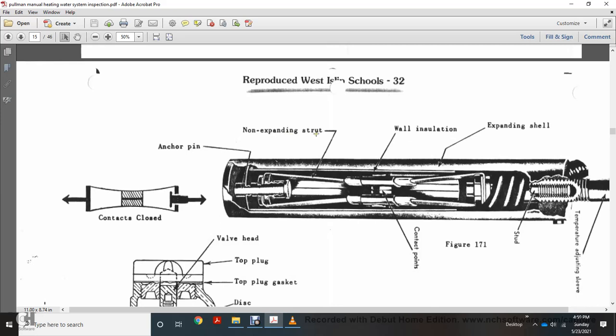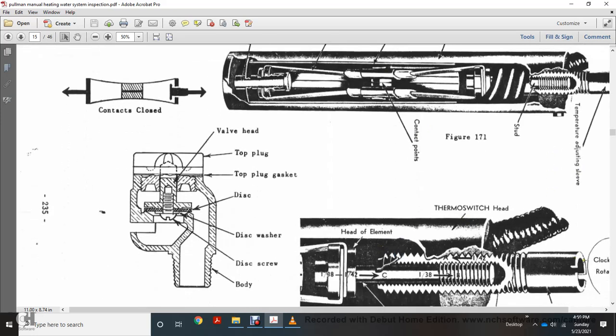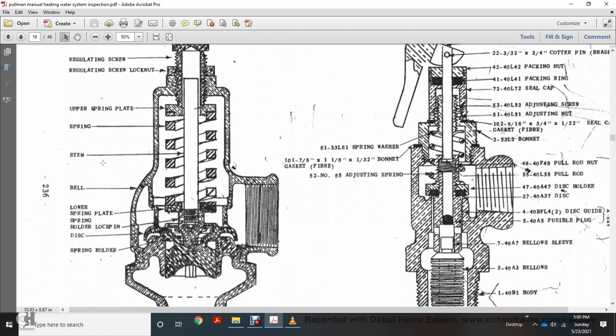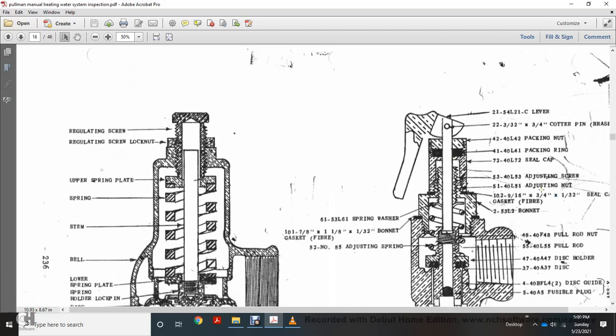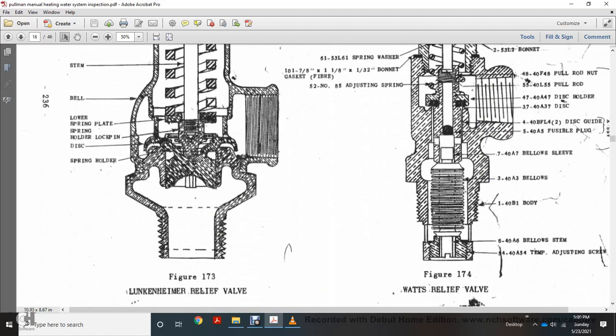Components shown include: the contact, anchor pin, non-expanded and expanded shell with wall insulation, contact points, temperature adjusting sleeve, thermostat switch head, and clockwise rotation for the adjusting sleeve. Also shown are: valve head, top plug, top plug gasket, diaphragm, disc washer, disc screws, and disc body. From the left: regulating screw, regulating screw lock nut, upper spring plate, spring, stem, bellows, lower spring plate, spring holder, lock pin, disc spring holder. On the left side: lever, cotter pin, bracket, backing nut, steel cap, adjusting screw, adjusting nut, seal, seal gasket, bonnet, spring washer, bonnet adjusting spring, bowl rod, pull nut, disc holder, disc guide, fusible plug, bellows, flip sleeve, bellows body, bellow stem, and adjusting screw.